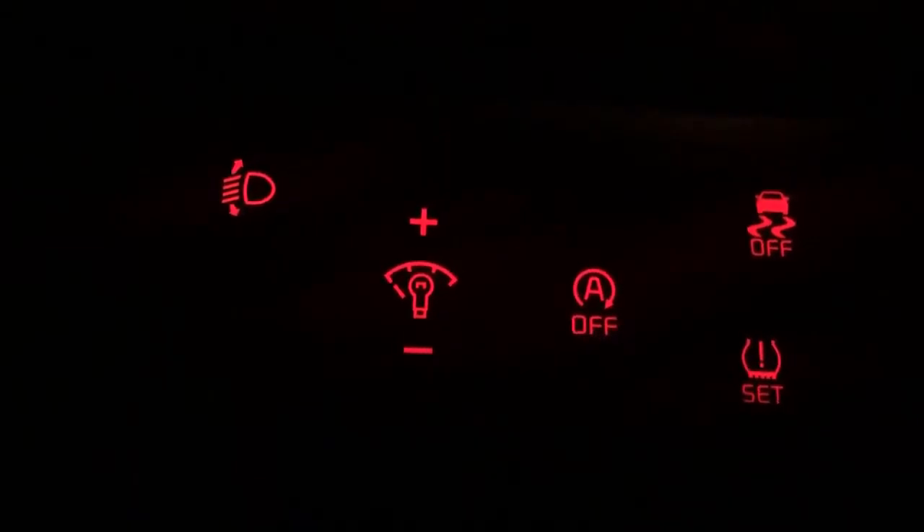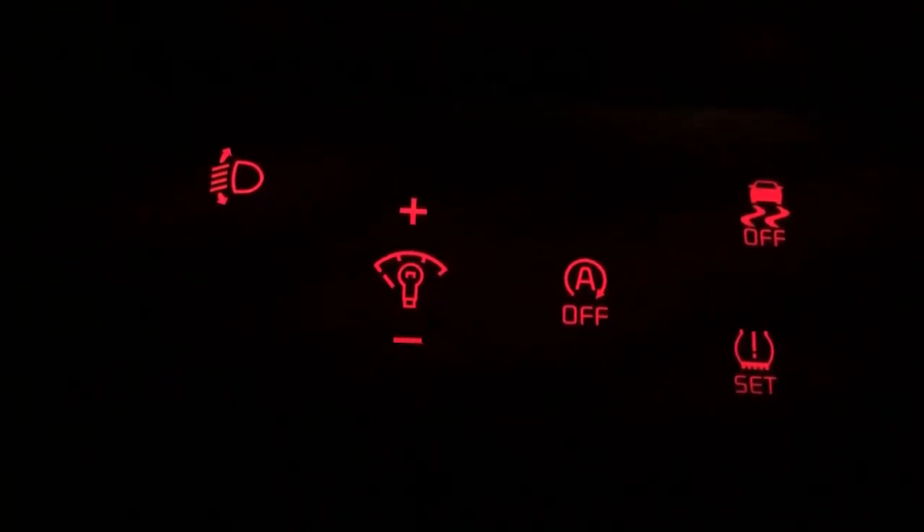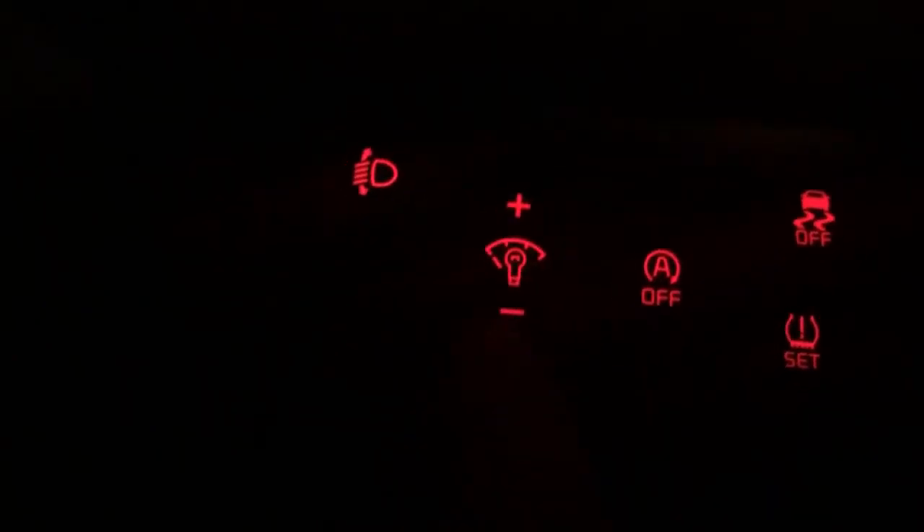Hi there! In today's video, we're going to show you how to adjust the brightness of the dashboard speedometers. For that, you have this button here with a plus and a minus.